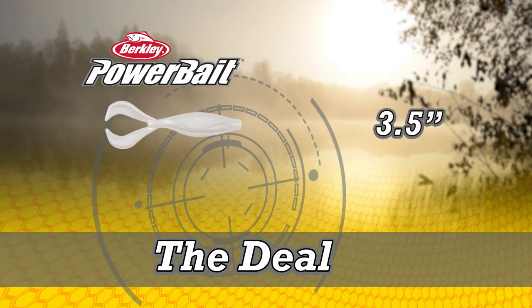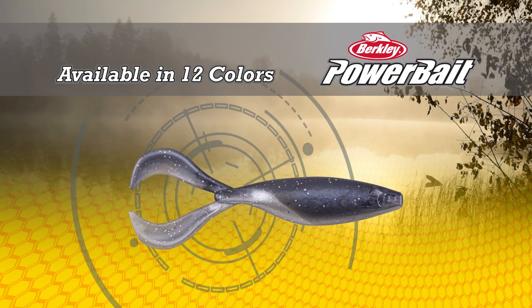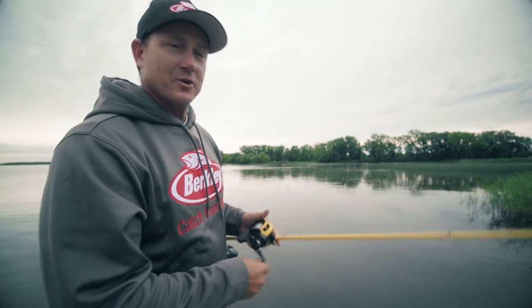The Deal comes in two sizes: a three and a half inch and a four and a half inch, and it comes in 12 Skeet-approved fish catching colors. I'm so excited that all of you now get to fish The Deal. It's been a project in the works and it is an absolutely incredible bait.